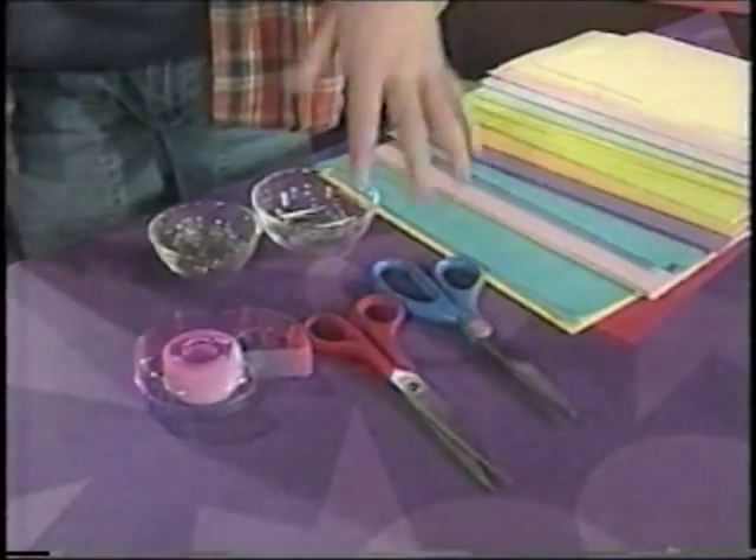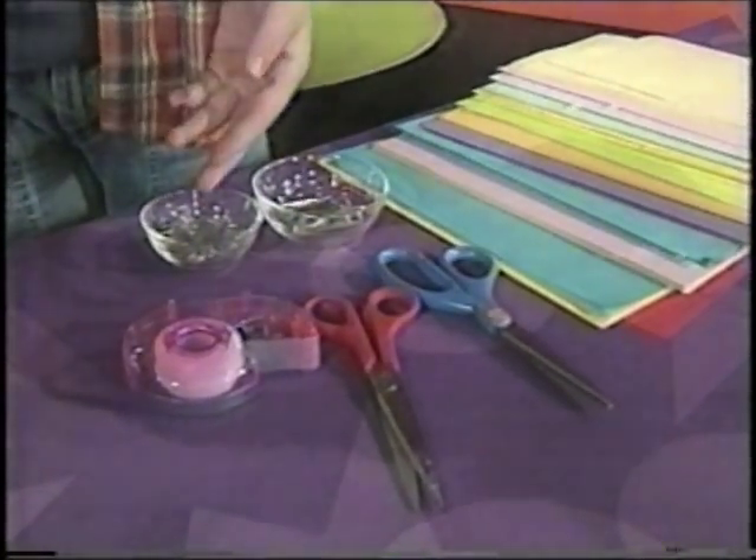What you need are a piece of paper, scissors, paper clips, or tape.